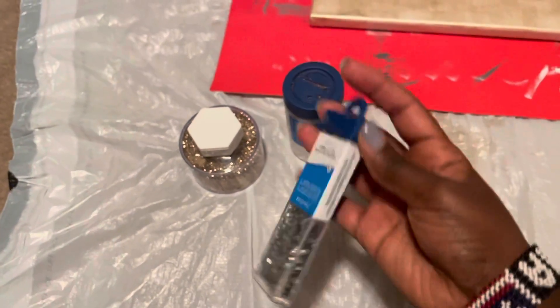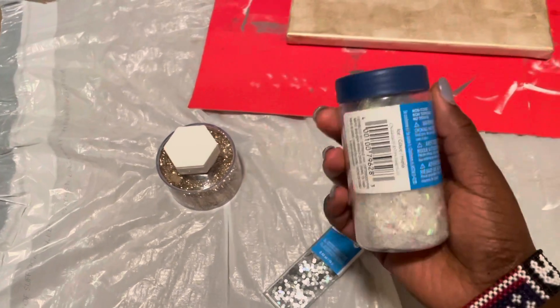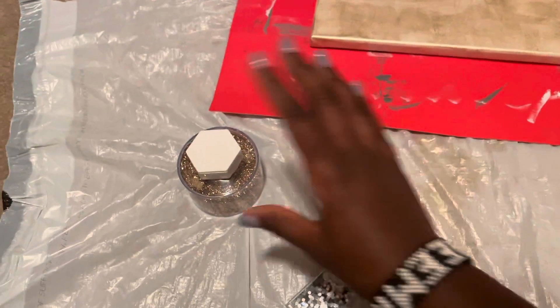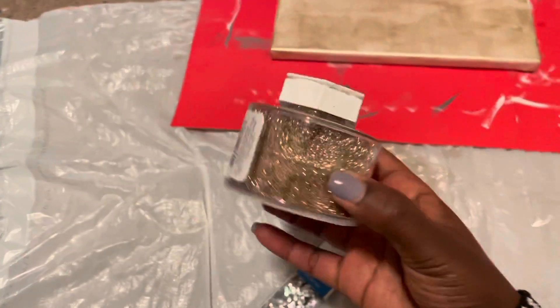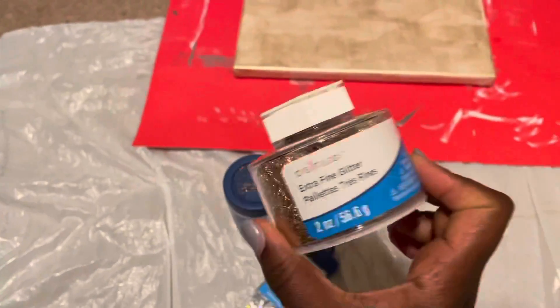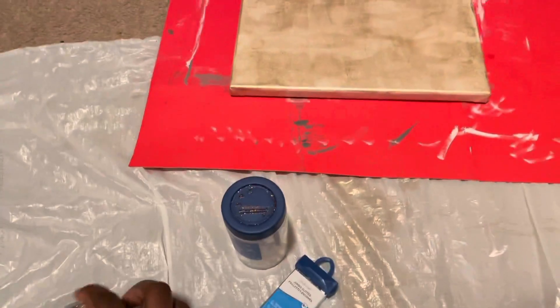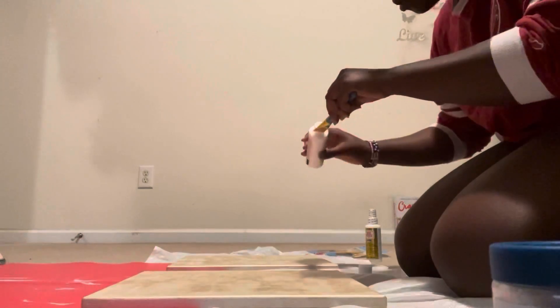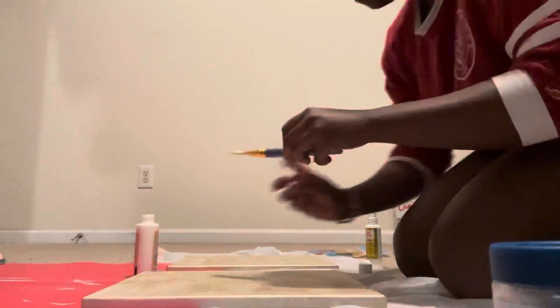I'm showing you now everything that I'm using: the chunky silver glitter, the white glitter flakes which I love, and the fine rose gold glitter. All of these things I just picked up from Michaels. I also showed you the Mod Podge — yes, we're going to be Mod Podging this whole thing.